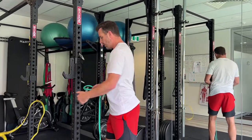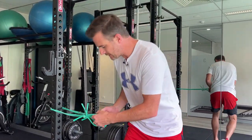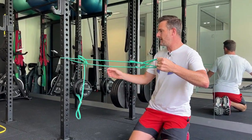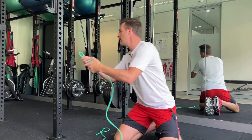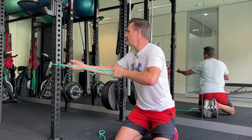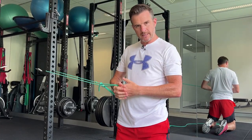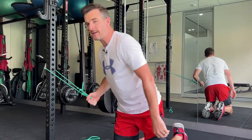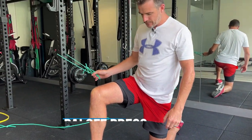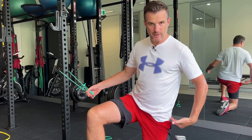This one is called a Pallof press. You can do one or two bands — two bands are obviously a lot heavier with load, so you may want to go down to one band. This is really good for runners; a lot of the time it's done with two knees down, but for runners you want to be more in a split stance because that's how you're going to be running. The kneeling-down position is really good because you can control your pelvis position, and it's more like a running position.